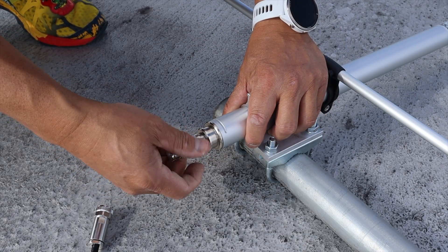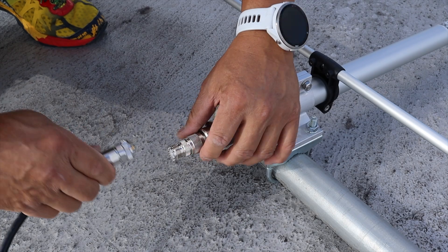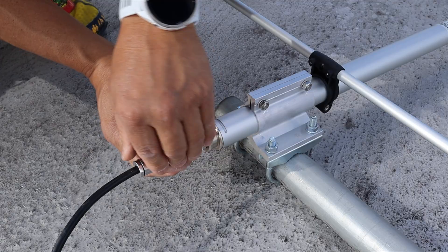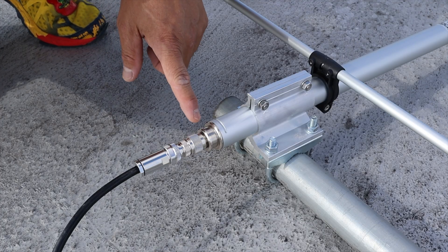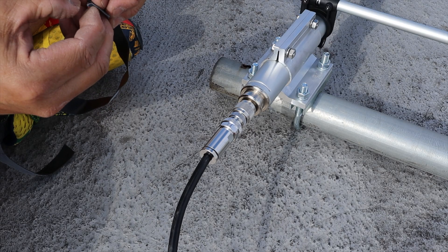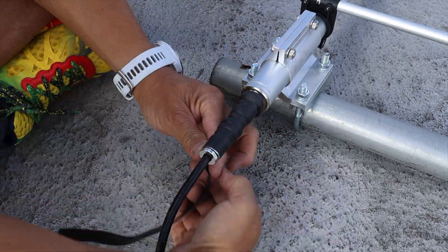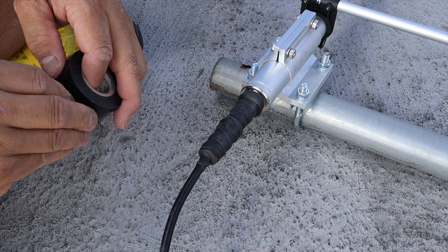I don't use N-type connectors — I mean they're good for VHF/UHF. The rubber boot that used to be here: since I had this connector already on it, I tried to heat it up and fit it through and it ripped. So I just threw that out. What I'm going to do now is wrap this up and insulate it — weatherproof it. I've got some 3M electrical tape here.